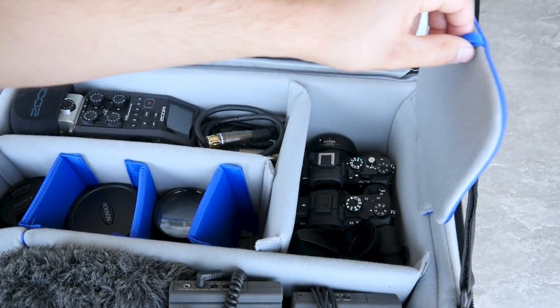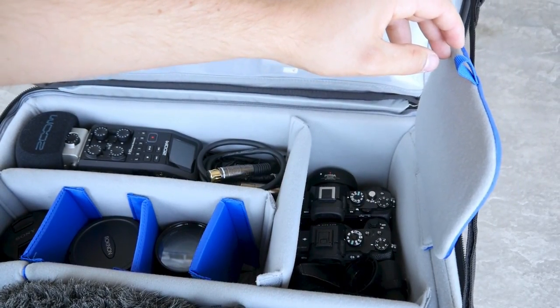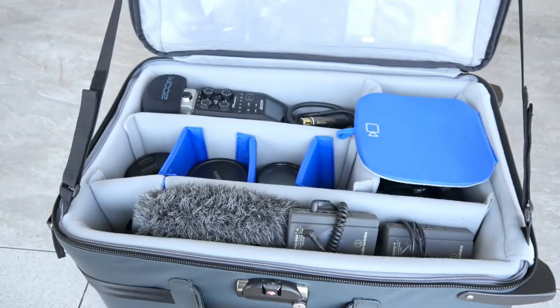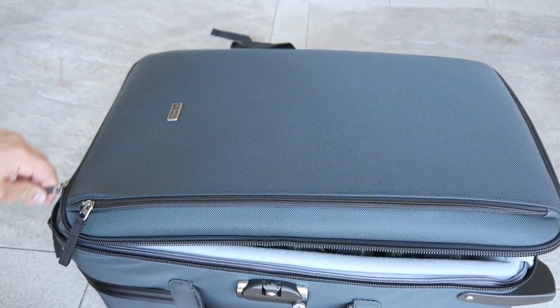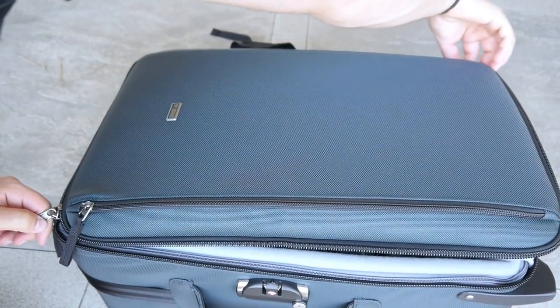The case also comes with a removable flap revealing your cameras — I love using this. Closing down the case is just as easy as opening it back up.